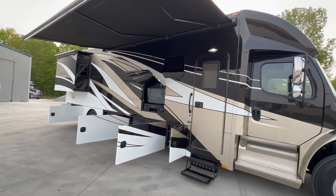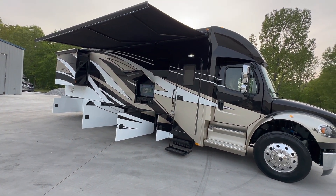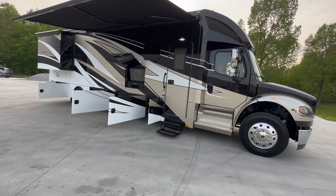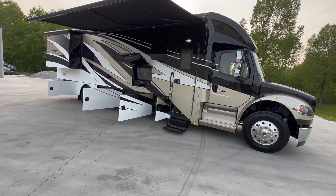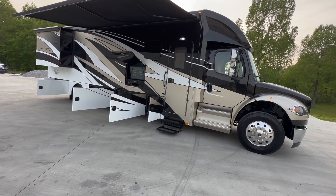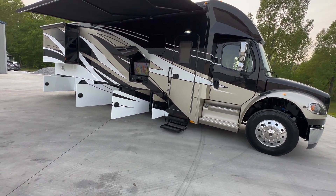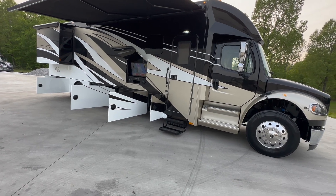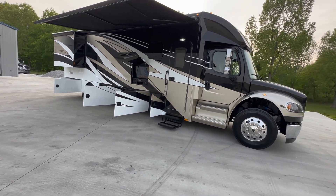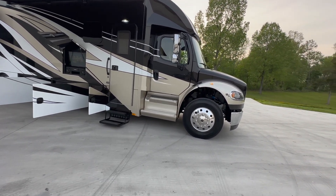Gerard patio awning. We also keep outdoor coolers, the sliding tray, and outdoor grills too. Now you ask, how do you grill if there's no propane on the coach? We have to put in a 20-pound grill bottle like you would have on a grill at your house, or you can run the little green spin-on bottles you've seen on a little portable grill. We do keep all that in stock, and you've got plenty of storage on this if you wanted to add one or both.